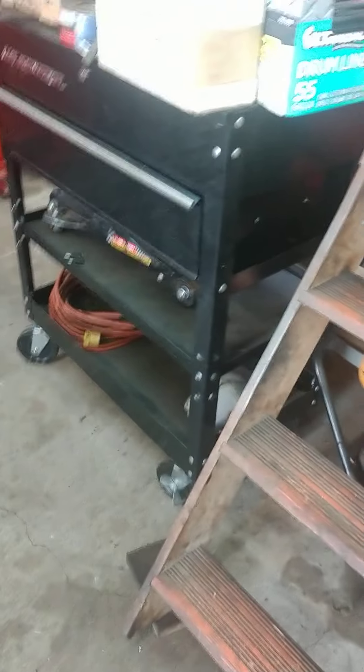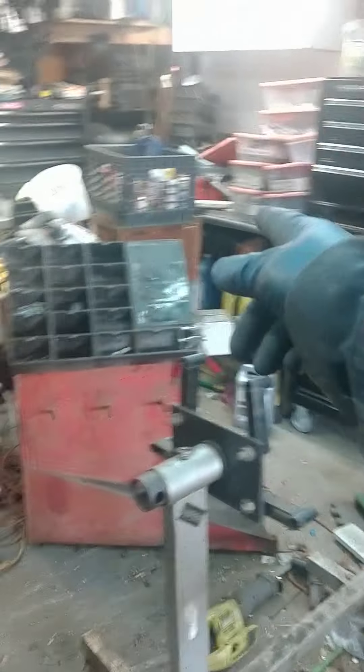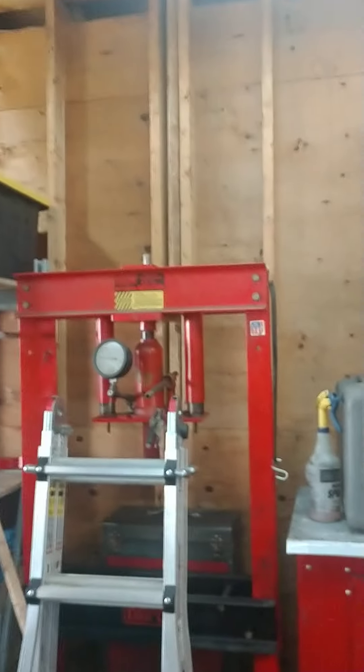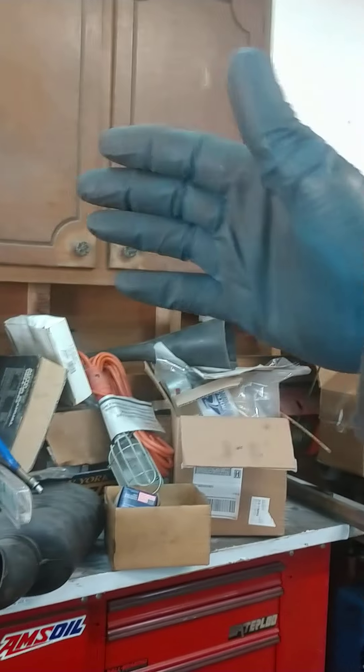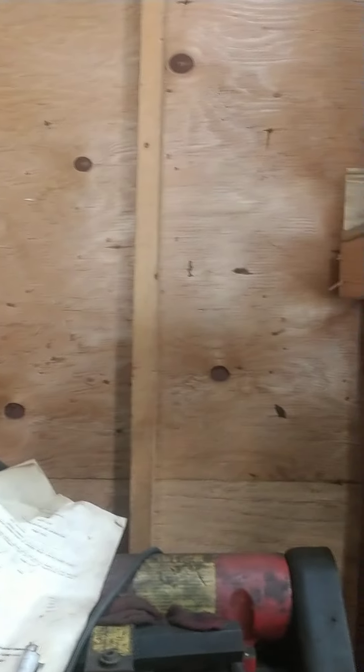Not 100% sure yet what I'm doing with that. That cabinet will probably go on top of there. Maybe I can slide these both cabinets down, or slide one down and put the other on top — that'll prevent anything from falling out on the end here. Either mount this one over here and that's where I'll put all the little wheel weights and stuff for the tire machine.